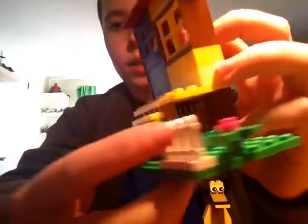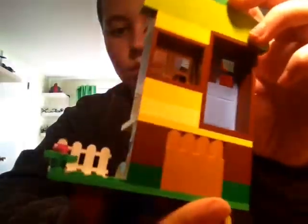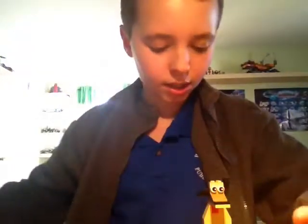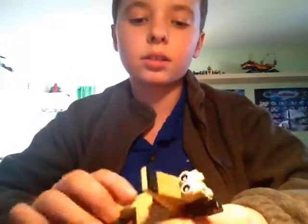Here's the back — it's not exactly finished. I need some flowers here and a fence. So yeah, that was the house kind of thing.